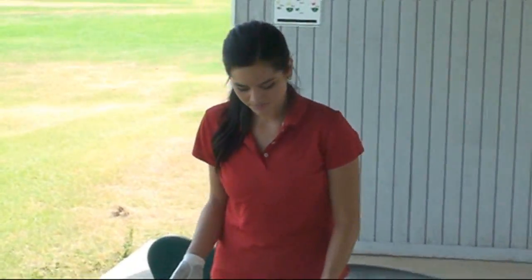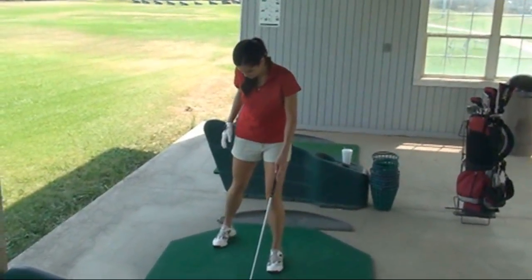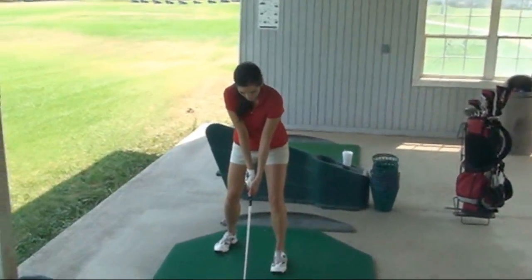Here's another simple exercise to help with balance. Set up with the ball. I'm left-handed, so I'm going to use my right leg, drop it back, hips square to the ball, keep your knees bent, and swing.